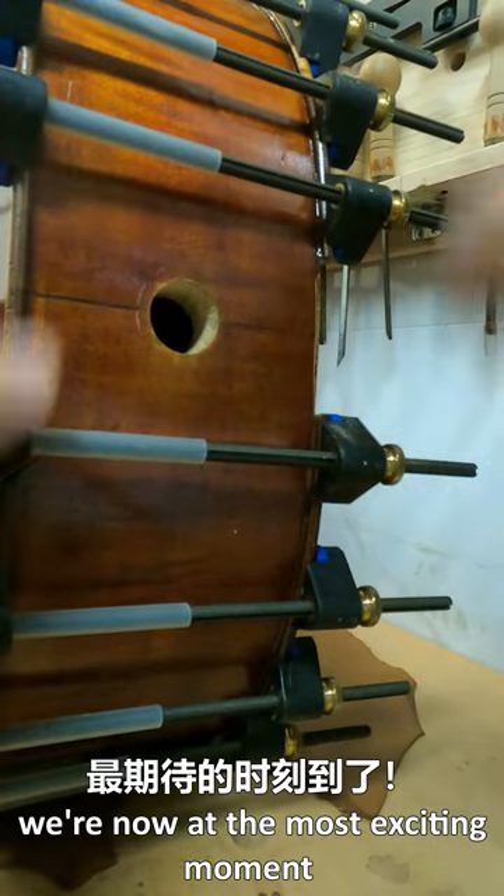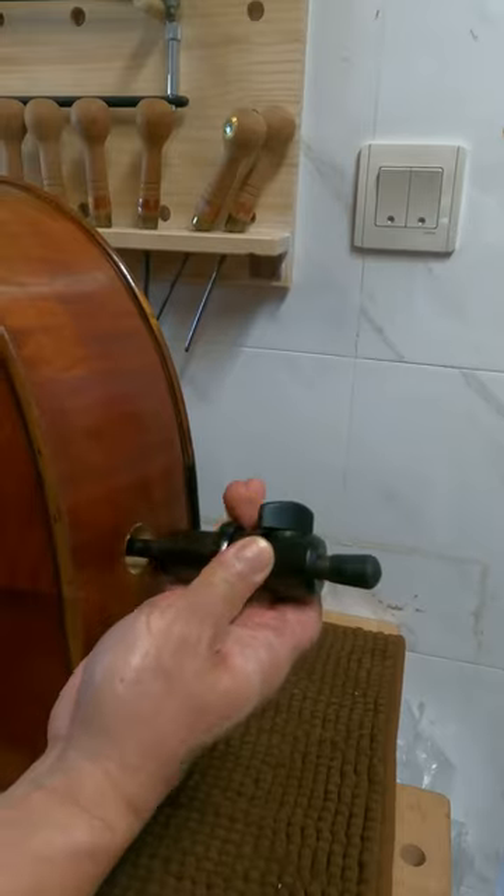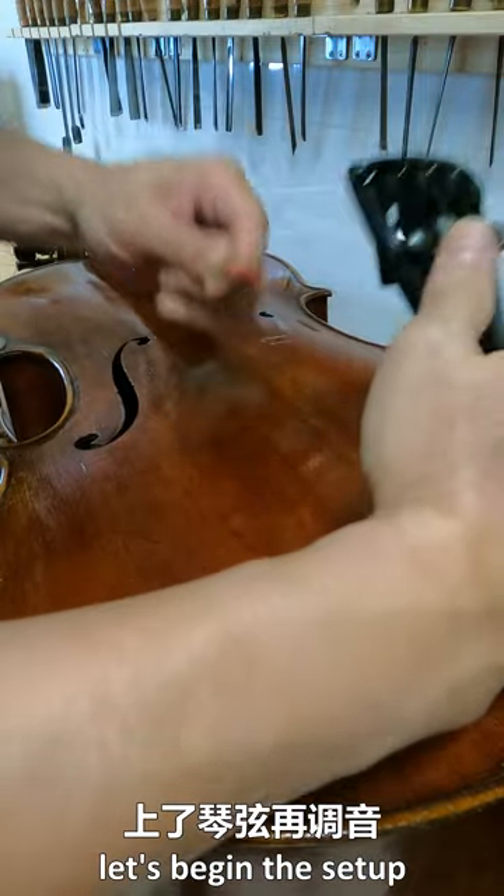We are now at the most exciting moment. I'm gluing the repaired top plate back to the body. The end pin is back on the cello. Let's begin the setup.